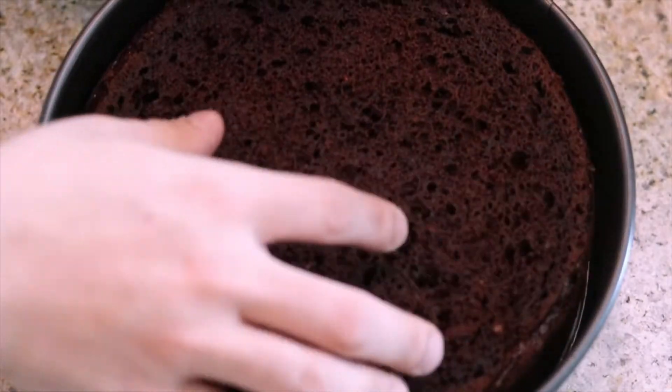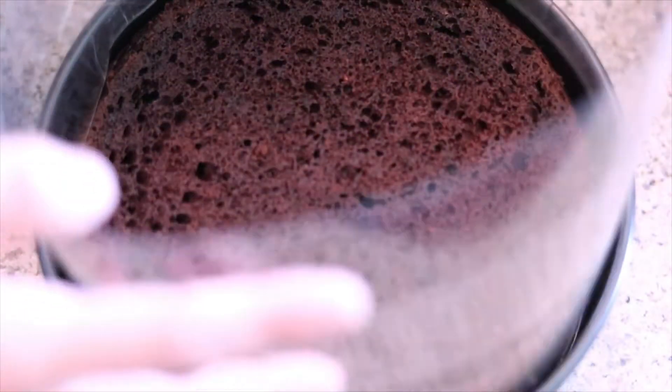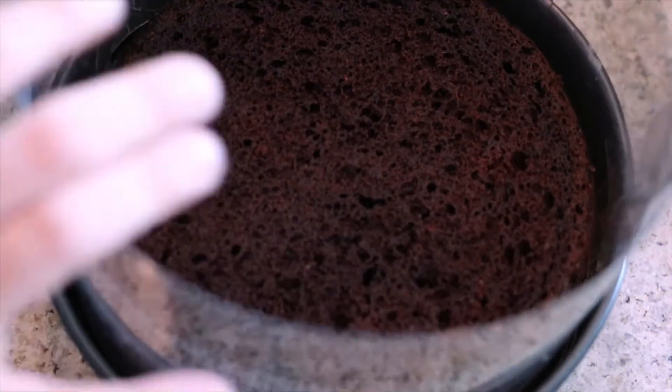Now we're going to take our chocolate cake and add it into our springform pan — it's already baked. I baked all the cakes ahead of time; I'll be sure to throw those recipes down below also. We're going to take our springform pan and place our nine-inch chocolate cake in there, then wrap it with a cake collar.